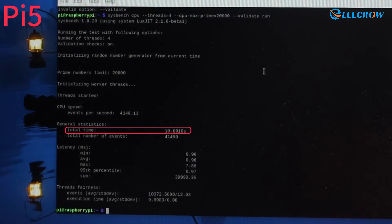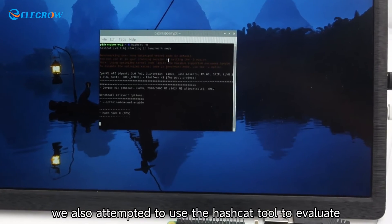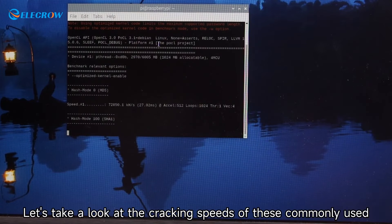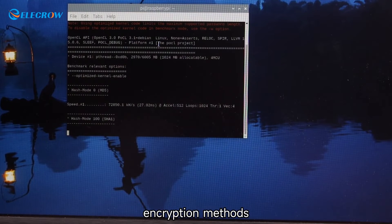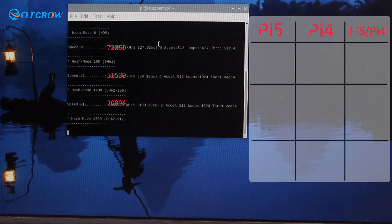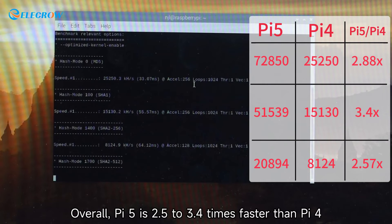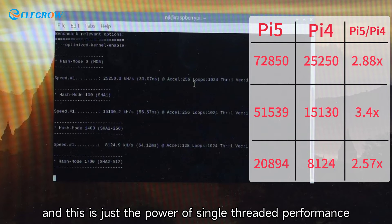The Pi 5 completed the same task in just 10 seconds — an astonishing improvement. For more accurate testing, we also used the hashcat tool to evaluate the single-threaded computational capability of the Pi 5. Overall, the Pi 5 is 2.5 to 3.4 times faster than the Pi 4, and this is just the power of single-threaded performance.